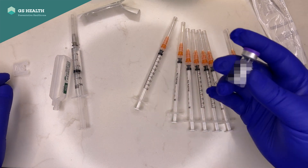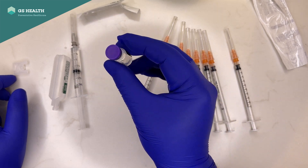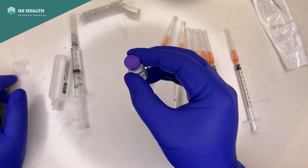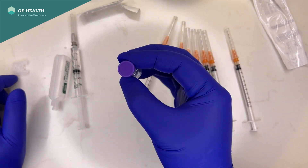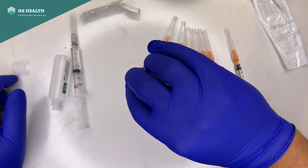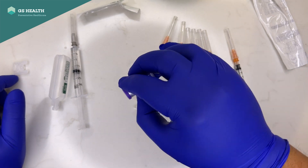The next step is to check that the vial is in date. Then you invert it gently 10 times: 1, 2, 3, 4, 5, 6, 7, 8, 9, 10. Done.